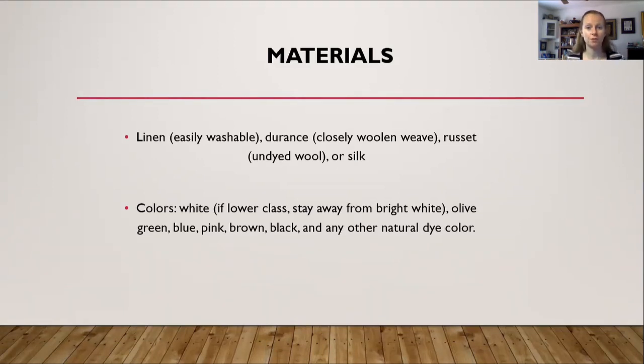What colors would have been used? White, obviously — we saw that in many paintings. If you are doing a lower class persona, I suggest staying away from bright white and using something like an off-white or an unbleached white. Other colors that were used were olive green, blue, pink, brown, possibly black or dark gray, and any other color achievable with natural dyes — for example, using madder to create dye for your fabric.